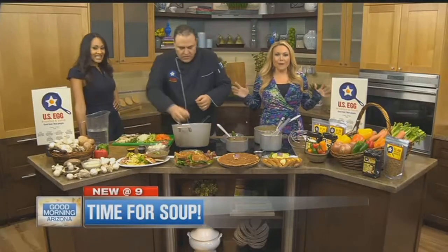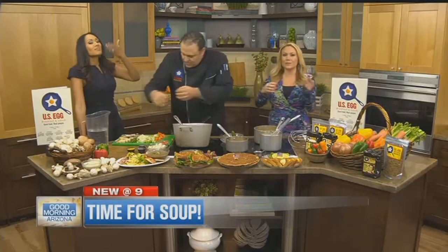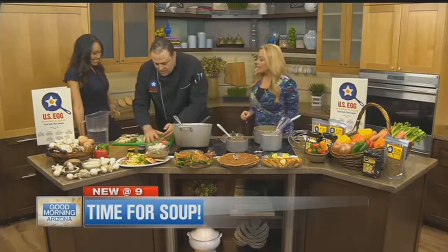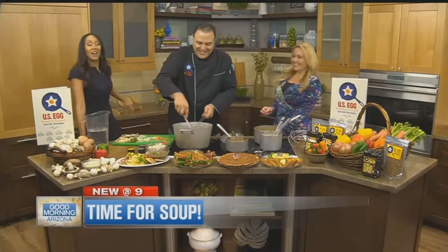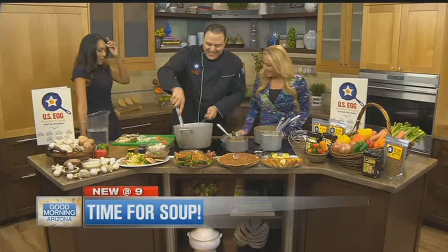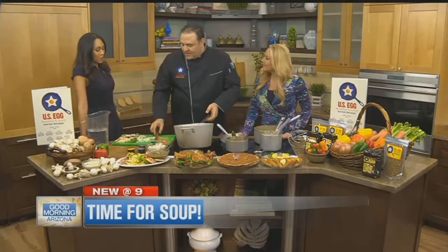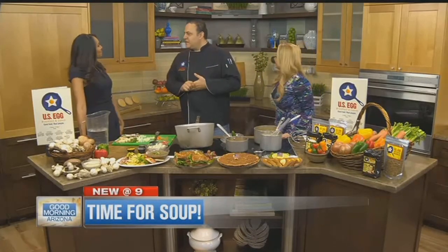Mario from U.S. Egg and we're talking fall soups. Every time we came through the studio it just started smelling better and better and now it's amazing. What are you doing? Well I'm making soup. The last thing people think about when they think of U.S. Egg is soup, but they should start thinking differently.